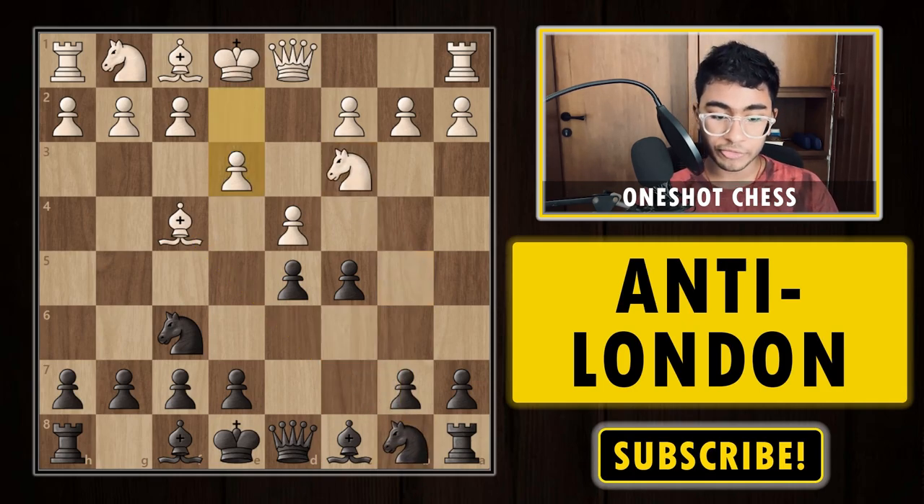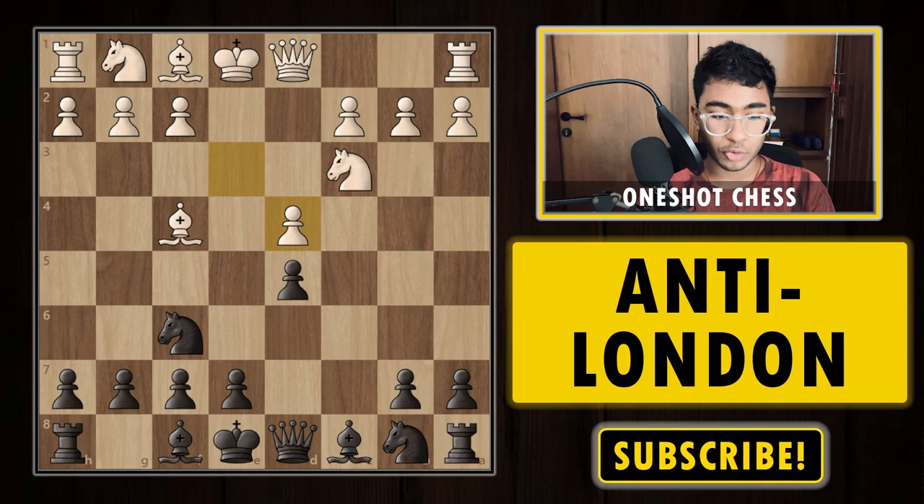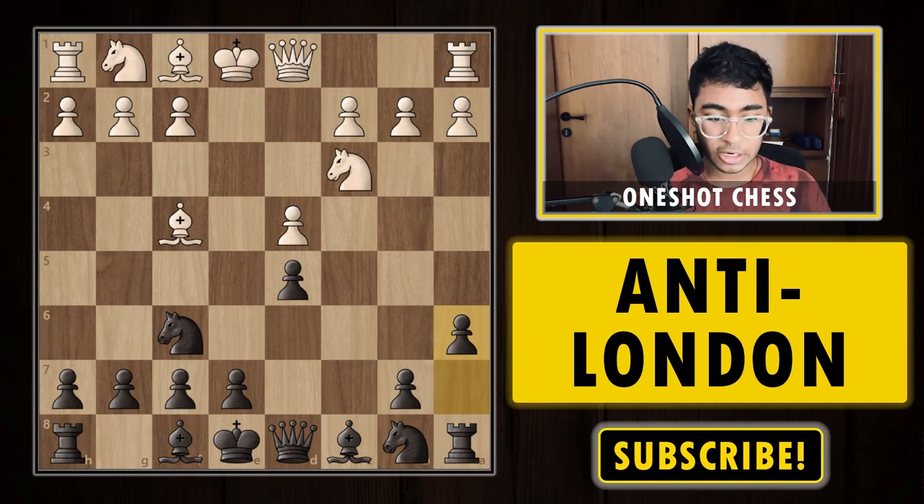Knight c6 is a bad move because of the Jobawa London trap: after knight b5, you have the threat of knight c7 which is considered unstoppable. So after e3, we first capture the pawn on d4 and after e4, the b5 square is extremely weak — the bishop can come to b5, the knight to b5 can come in with threats like knight c7. So we play a6 first, covering the b5 square.